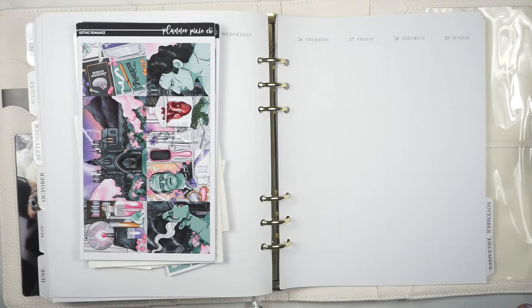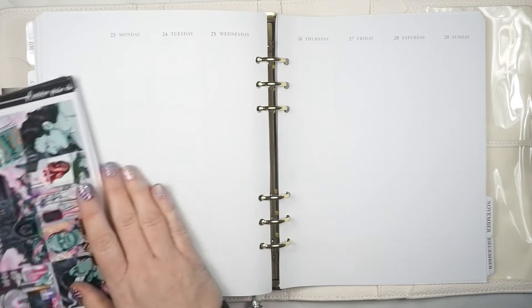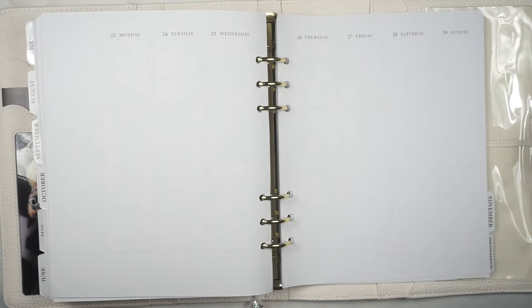Hey guys, welcome back to the Planner PC Co Show and welcome to another plan with me. This was the week of October 23rd through the 29th. This was my and Casey's wedding anniversary — 11 years. I feel like I'm losing track of time. I think it was 11 years this past year.